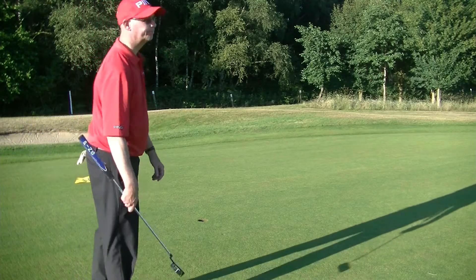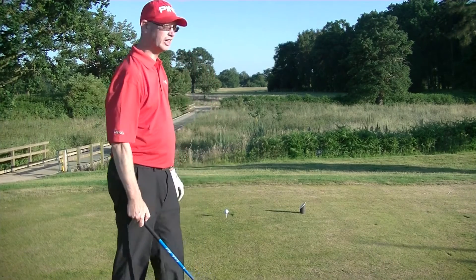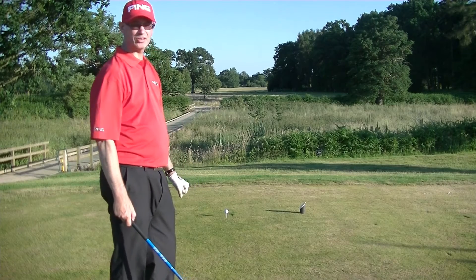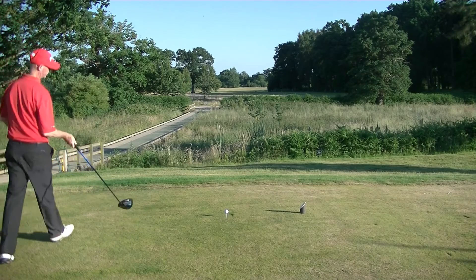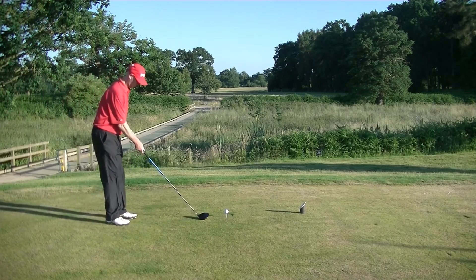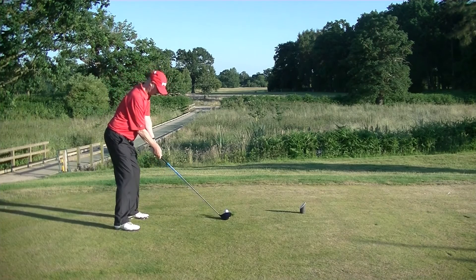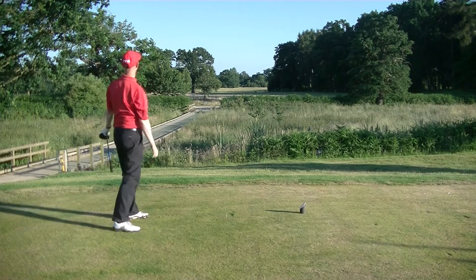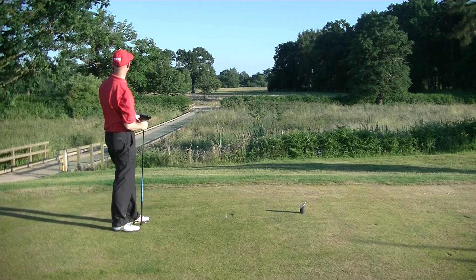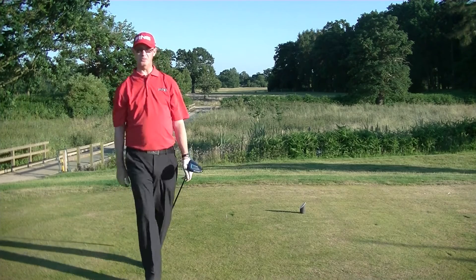Last hole on the back nine at Royal Ascot. 18th, 531 yards, par 5. Let's see how we get on. 2nd shot - a bit old down the right, but we are in good position. Let's crack on with the 2nd shot.